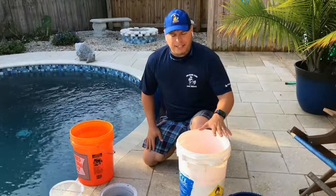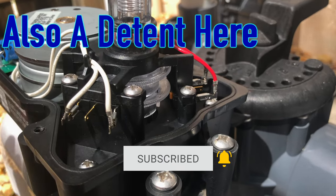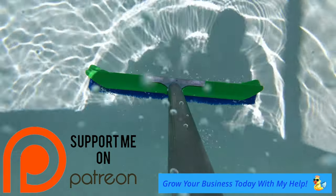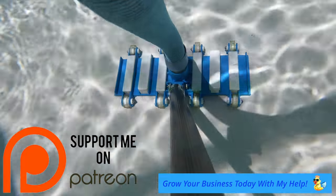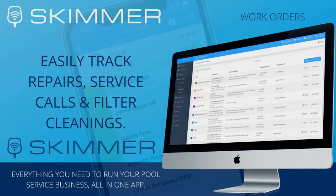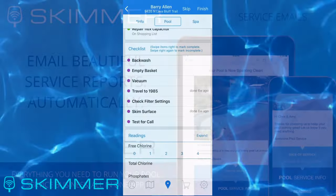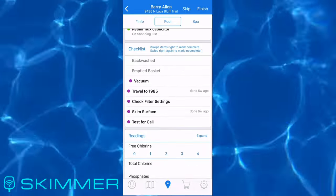Thank you for tuning in with Chlorine King. Make sure you hit that subscribe button and the bell icon so you don't miss anything. If you need any help with your business, join my Patreon - links below - where you will improve your business and get exclusive discounts with my partners. Check out the sponsor for this video: Skimmer will revolutionize the efficiency of your business and communication for your clients, all in one modern and easy to use app with everything you need to run your pool business.